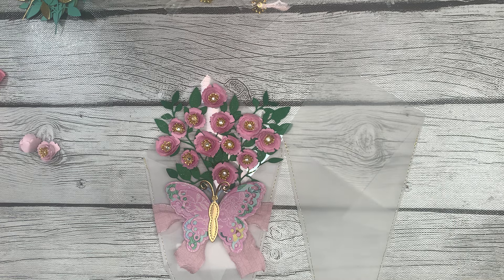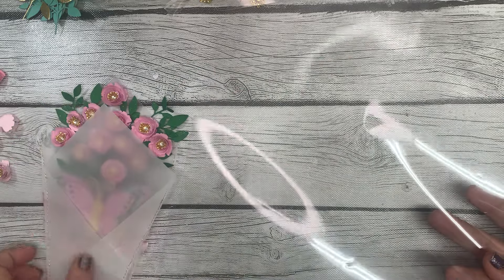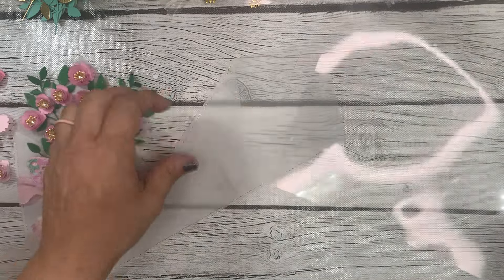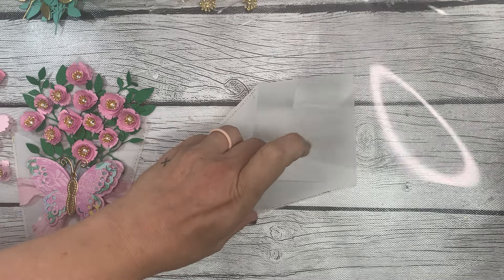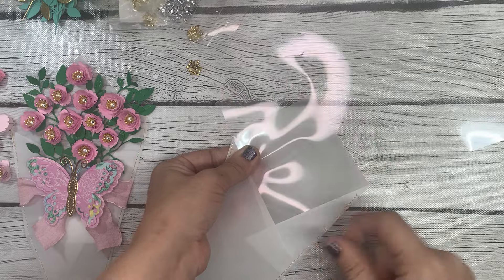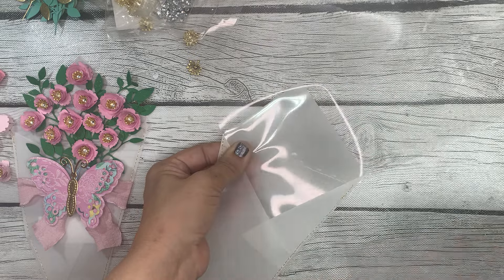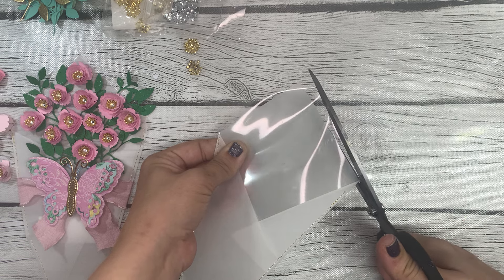If you want the option to have the piece of acetate, I thought I'd show you how to do that. What I did was take a 12 by 12 piece of acetate — I know you can't really see it — and just slide it down into this vellum pocket here. It doesn't go down very far, just enough to see where you need to cut the acetate along the line of the vellum. I just used my scissors and free-handed it.